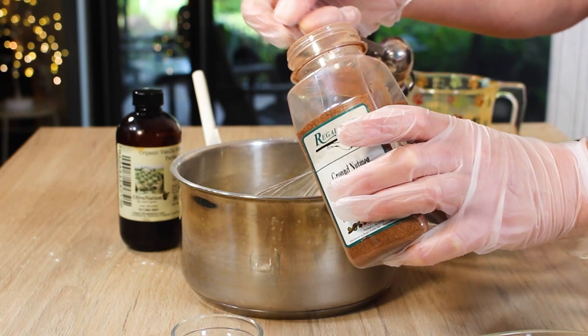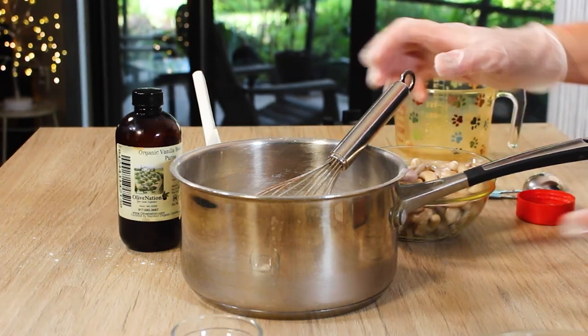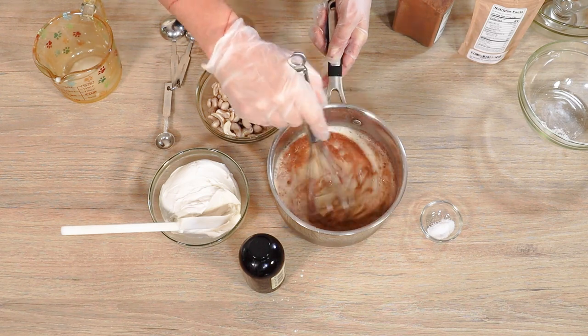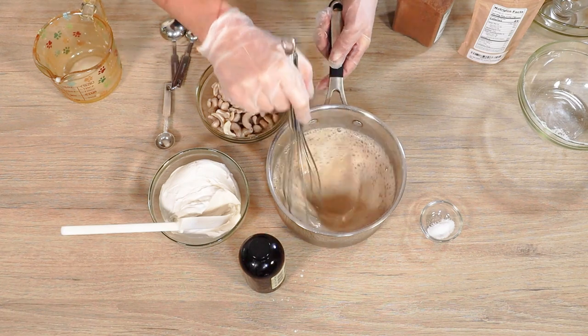No eggnog is complete without a hint of nutmeg, and I'm going to add that right to my custard so that those flavors really get into this cheesecake. We're going to bring this up to a boil and we are almost done.